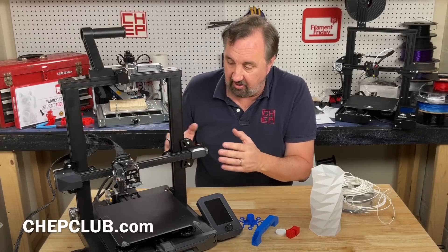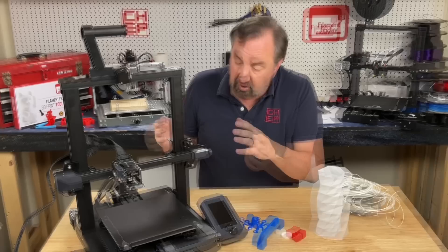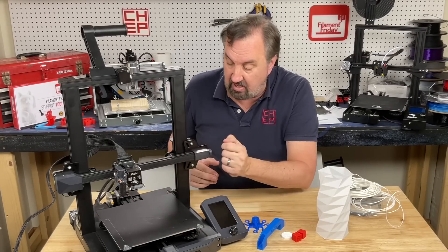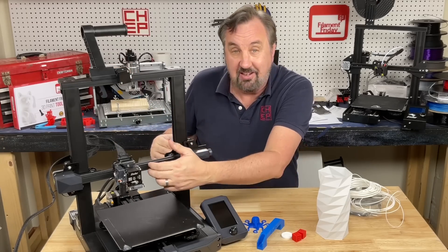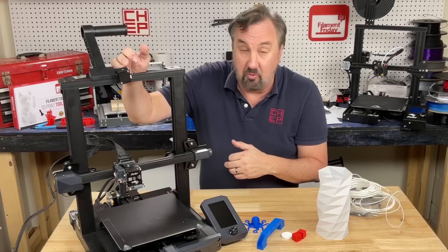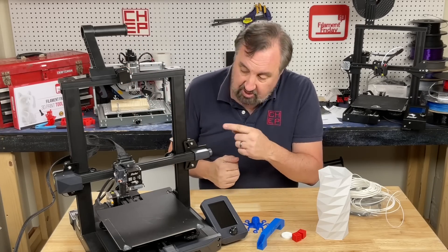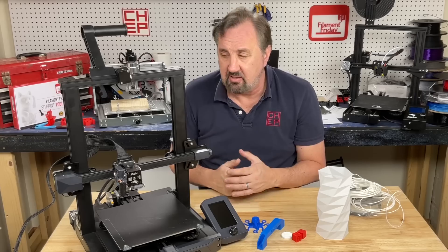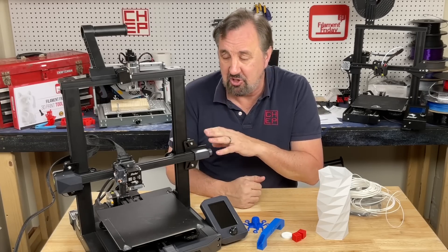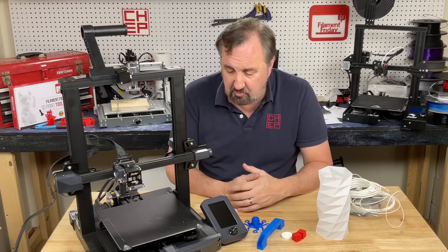Overall I like what Creality has done here. They've taken all the things most people want and put them in this machine. You get auto level already installed, a nice bed material, direct drive, and dual threaded rods to keep the cross member level — plus a filament runout sensor. It's a decent machine. I wish the hot end was better and could handle higher temps, but I think it's a good starting point for people who don't want to mod the machine — just take it out of the box and start using it. This is probably the Ender to buy.